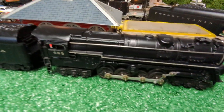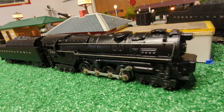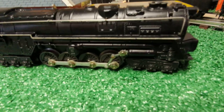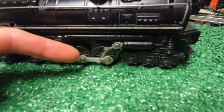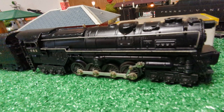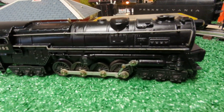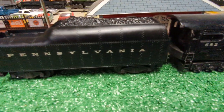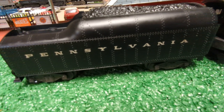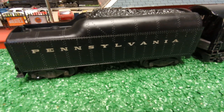Here we have a 682, a fairly new acquisition I got about two months ago. What's unique about the 682 is Lionel tried to freshen up the turbine a little bit — they added a linkage on the side to add more visual attraction, and they also painted the edge of the boiler in white. This also came with a 2046-50 tender. If it were just a 2046 tender with four-wheel trucks, it would have Lionel Lines on it; the dash-50 denotes the Pennsylvania.